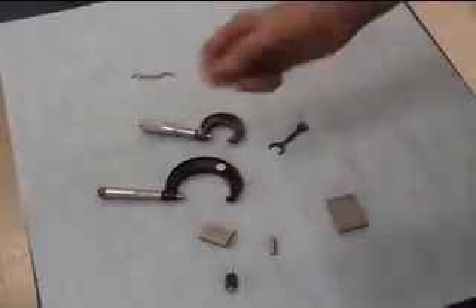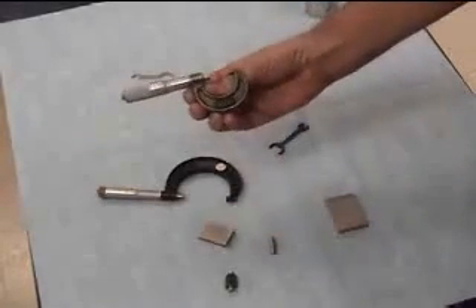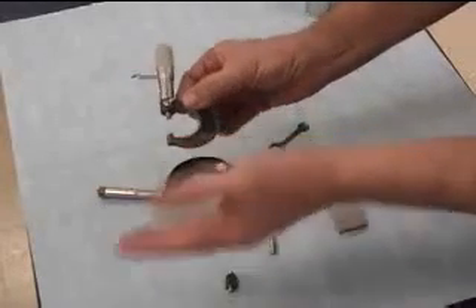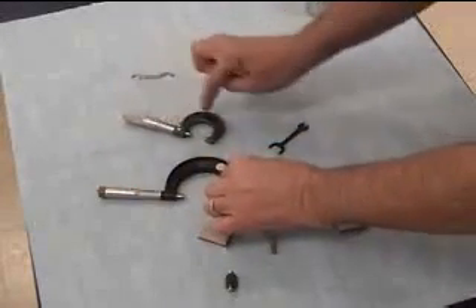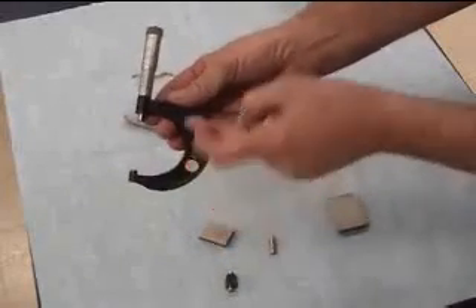Today we're going to learn how to calibrate a micrometer. This is a typical outside micrometer — a one-inch mic because it goes zero to one. It is a Mitutoyo. This is a two-inch mic because it goes from one to two.